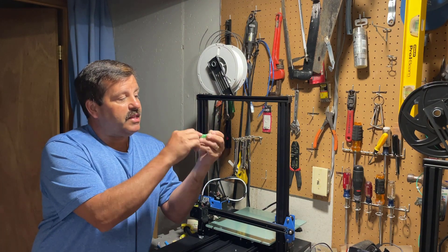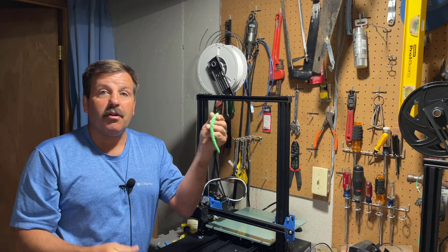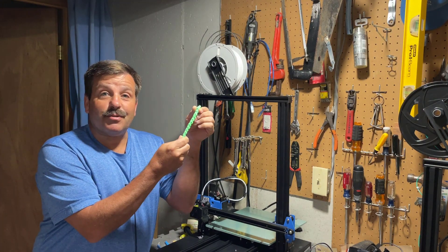For today's print we are going to do one of these flexible snakes. I like them because they're a challenge for the printer because of how many separate parts there are, and when they're done I think they're totally awesome.